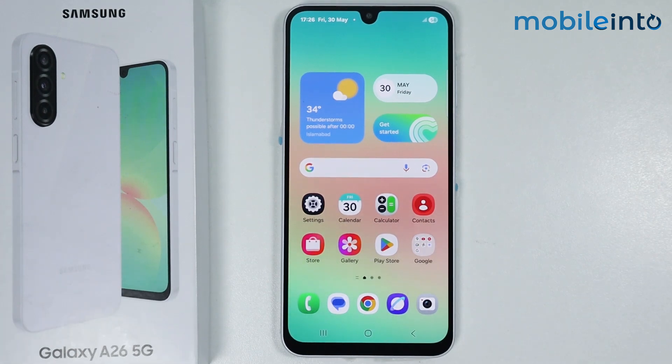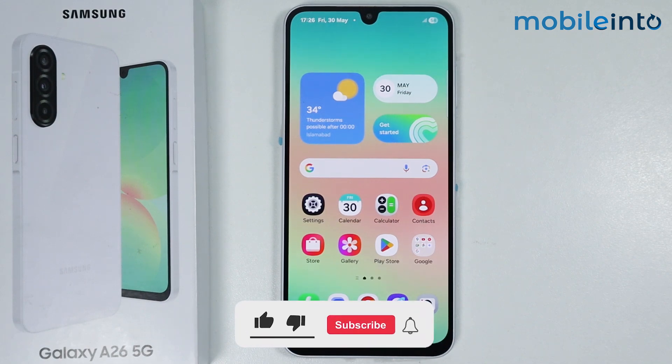Hey, what's up guys. In this video we will see how to fix the notification not showing when the screen is off on the Samsung Galaxy A26.